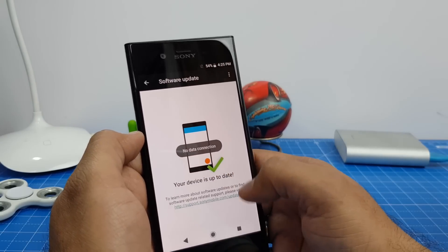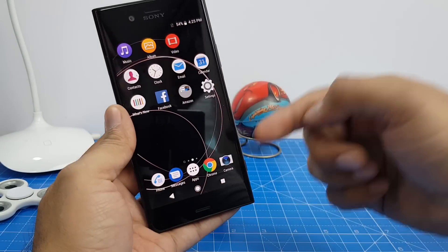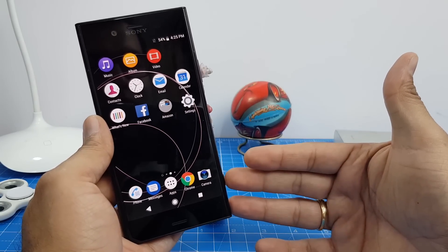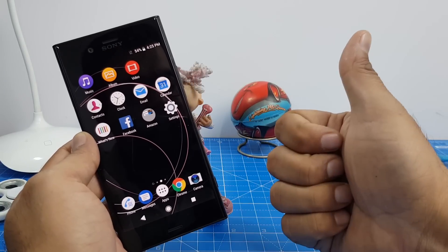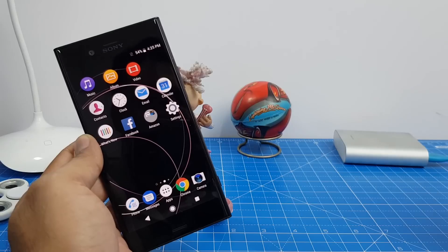What are your views? Do you think this phone is worth the price? If yes, do let us know in the comment section below. If no, let us know what else could have been better about this phone. If you enjoyed watching this quick video, give us a thumbs up by pressing the like button below, and for more such videos stay subscribed. This is your host Ruta signing off — thanks for watching.